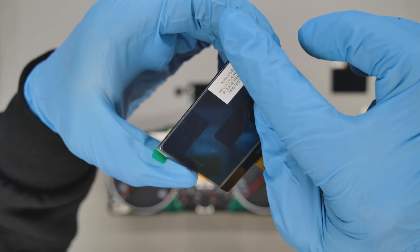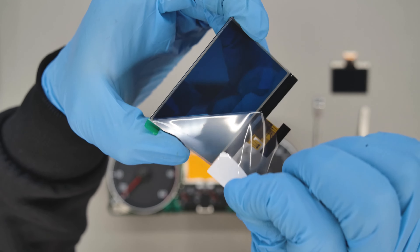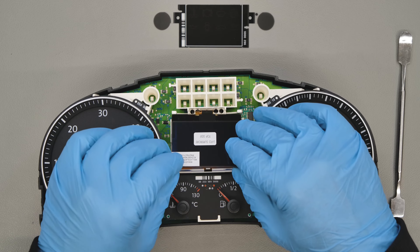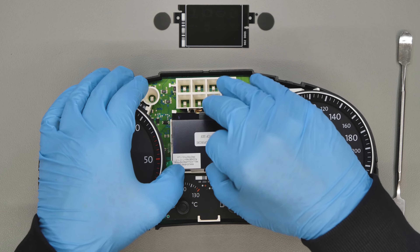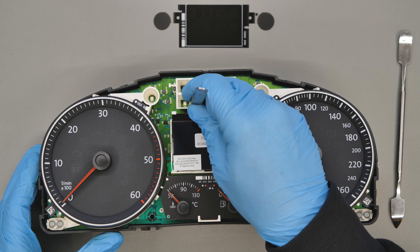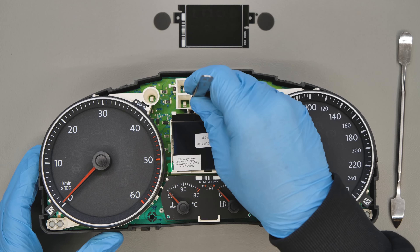Now you're ready to replace the LCD display with Minitools part SEPDISP10. Remove the protective film from the rear of SEPDISP10 and position the LCD in the correct direction as shown. Insert the flat cable into the dedicated connector, closing it with Tweezers SEIMTQ13.